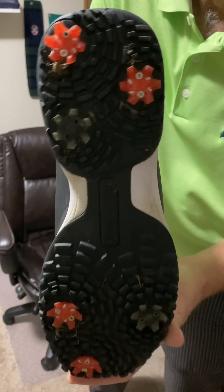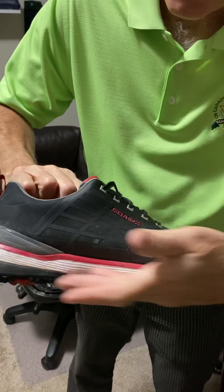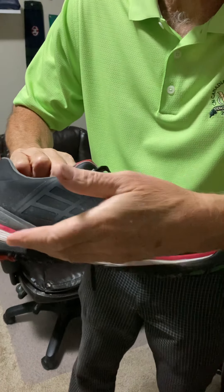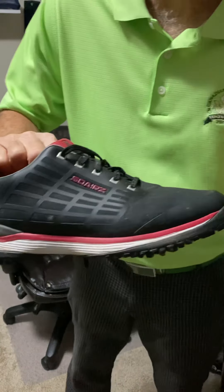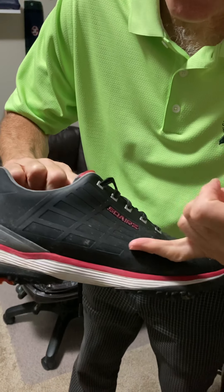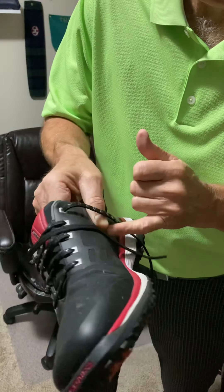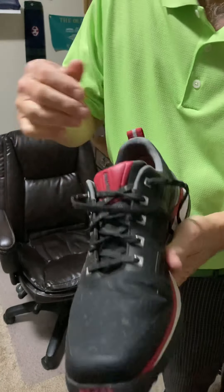I know you probably can't see my face because I'm more interested in telling you about the shoes. Look at the bottom of them. I'll show you the side profile. They've got layers of supported foam and rubber. Also, we talked about the fact that I went and played in the rain — they didn't leak and I had water up to here on a couple of shots, right over the toe.